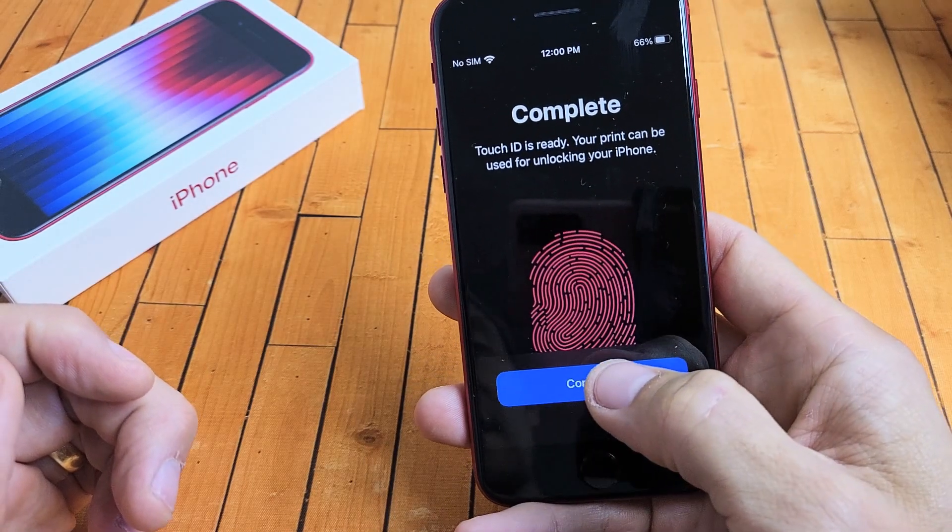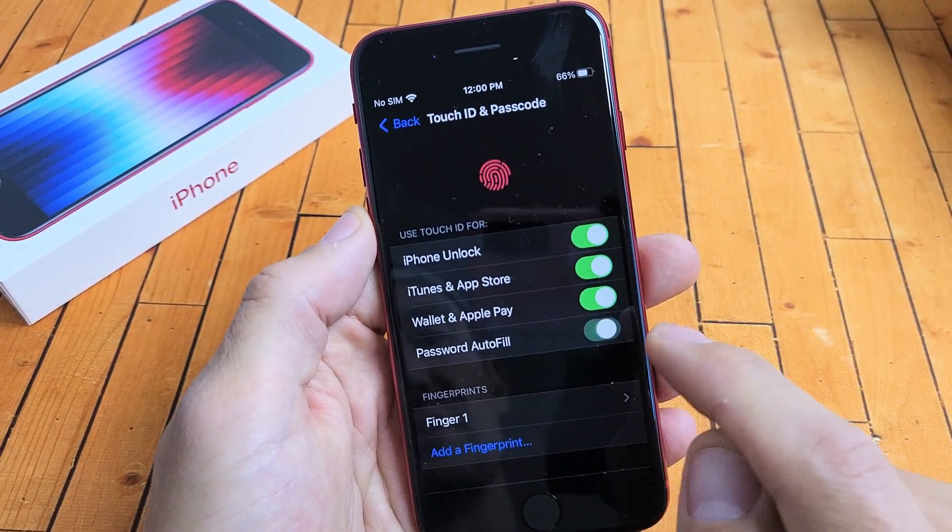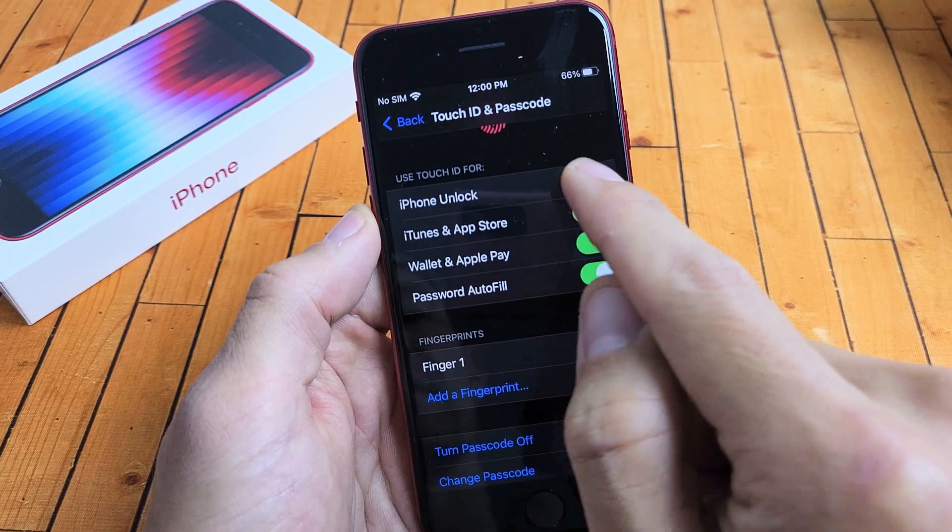Touch ID is complete. Tap on Continue here. You can see that they turned all these on by default. You can turn some of these off, but I'm good with all of these, especially the iPhone unlock.